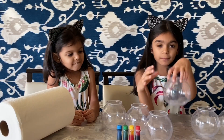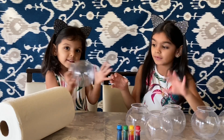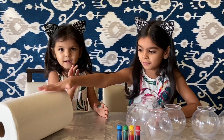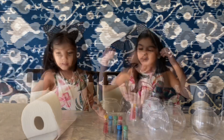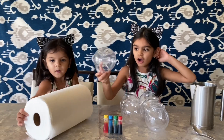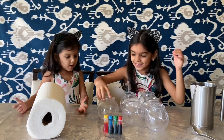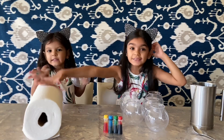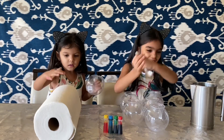I think I needed like jars or plastic glass, and this kitchen towel, and food coloring. What we really need is some jars — plastic, a jar, or a glass. Here is a kitchen towel, food coloring, water, and something to stir.